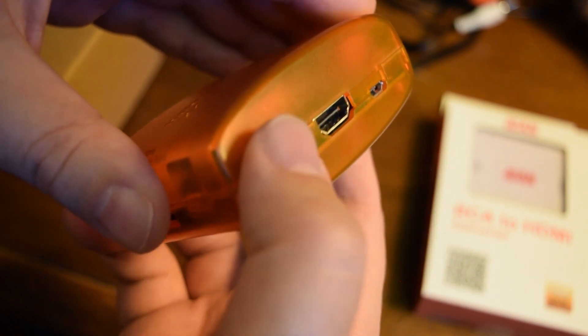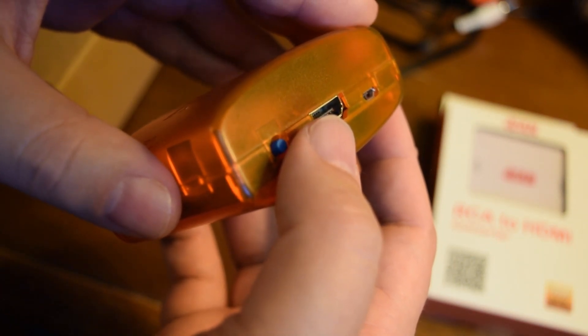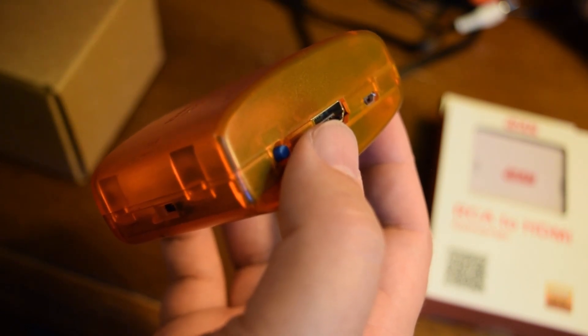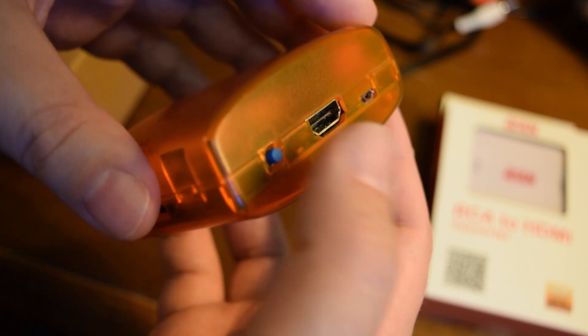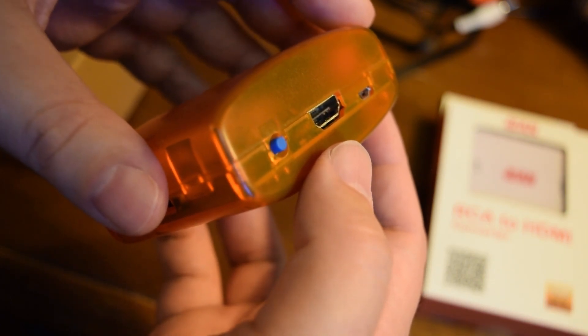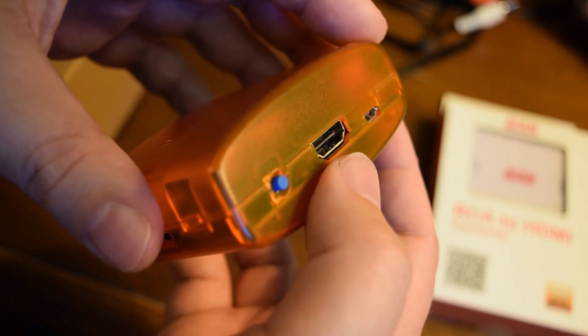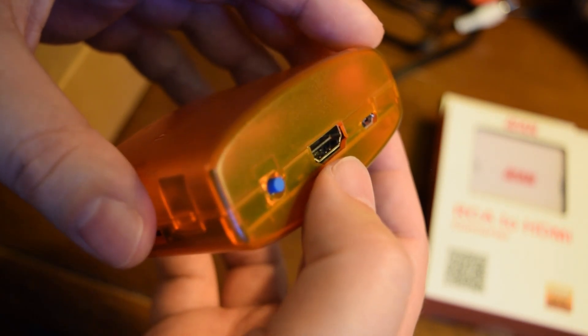Personally I'm not going to use the smoothing filter most of the time, especially with 2D games — NES, SNES, Sega Genesis — but with the N64 I can see why people might like it. I tested it with the N64 and I think it probably does look a little bit better in some N64 games.